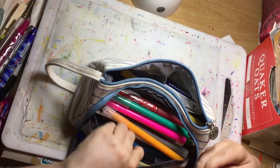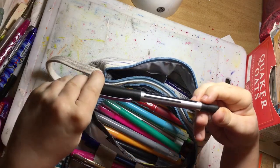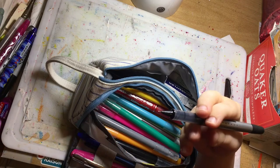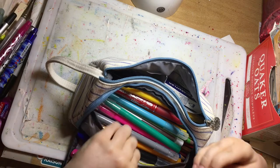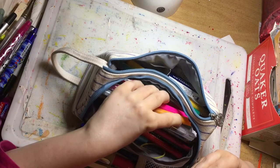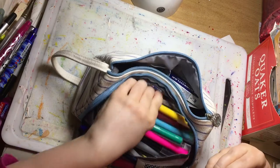There's also a Uni-ball Tech Point pen — very fine-tipped and water-based, so you can add water and get some lovely effects. Otherwise it's mainly just felt tips and Pilot Friction pens.